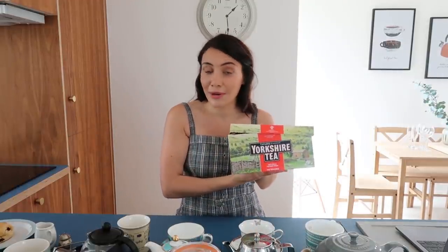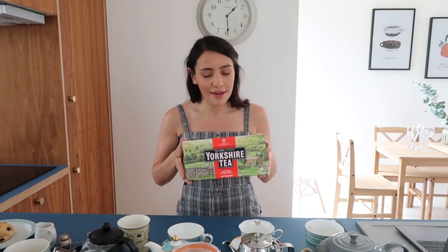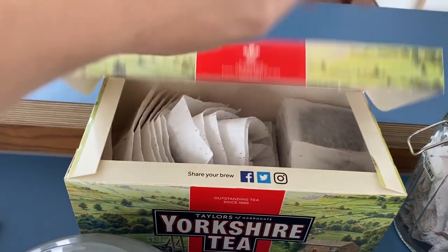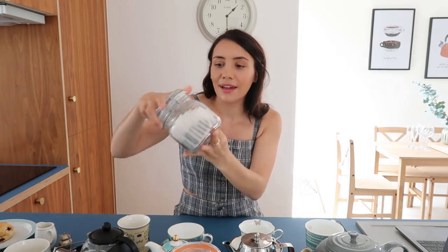I'm not really loyal to any tea brand, but we've got Yorkshire Tea in and I like the color it comes out. If we start off with a really simple cup of tea — no teapot involved — this is what you would probably get if you went into 90% of homes in the UK and asked for a cup of tea.